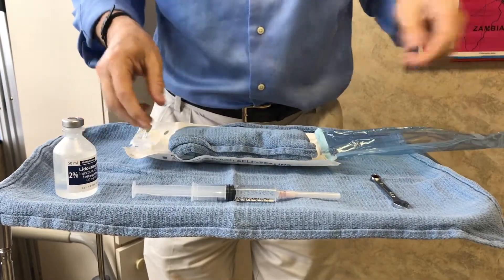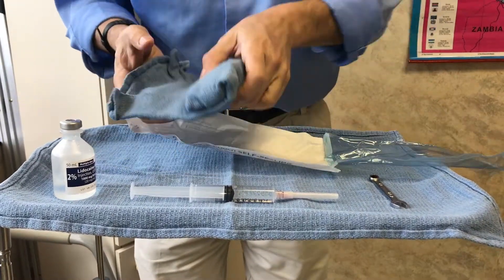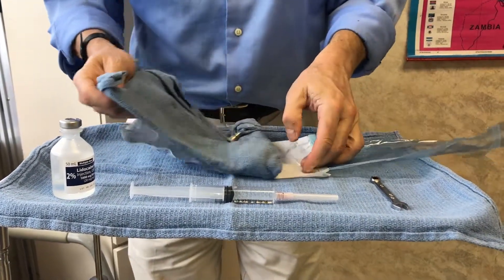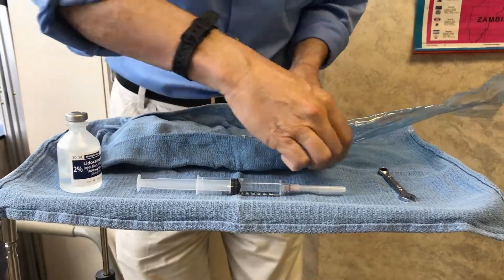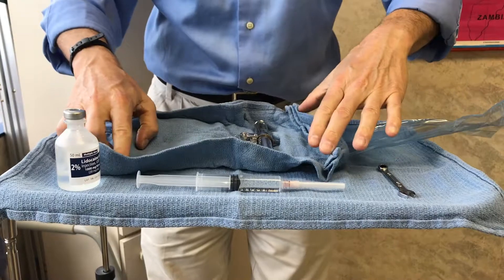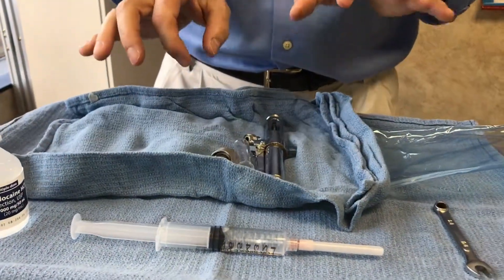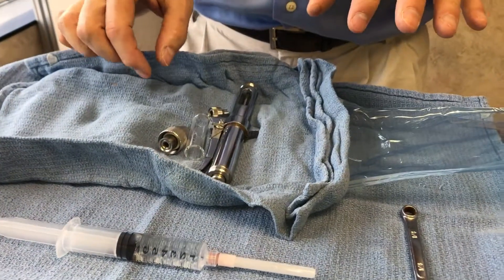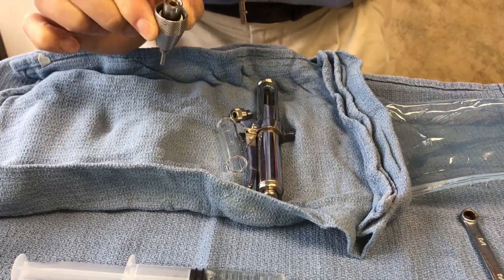We wrap it in a standard surgical towel. So we have all the component pieces here. This is totally sterile. As soon as I touch the outside, it will be non-sterile. So now this is non-sterile, but this side is still sterile.